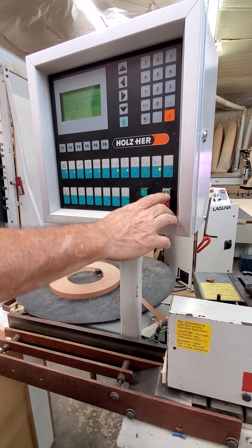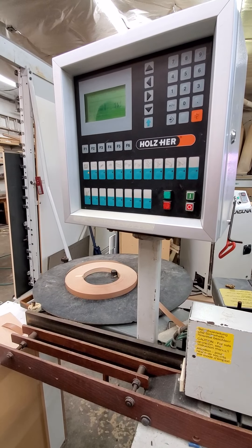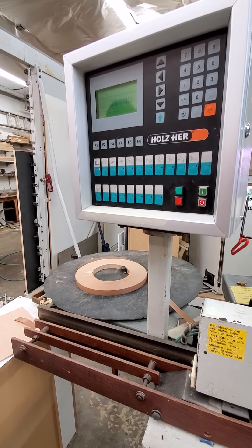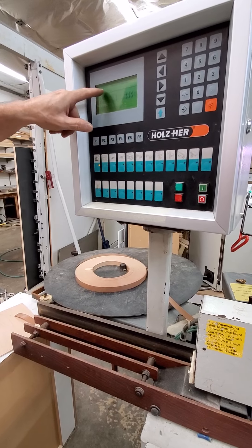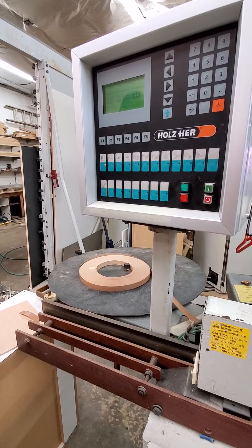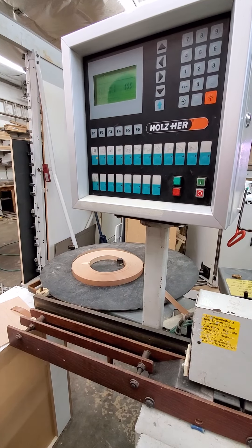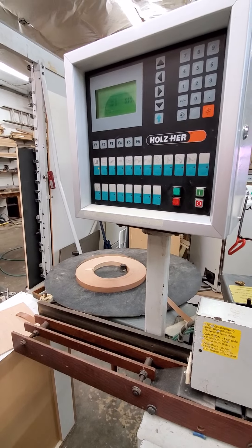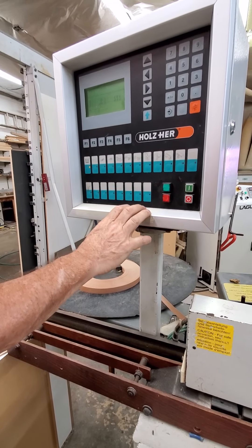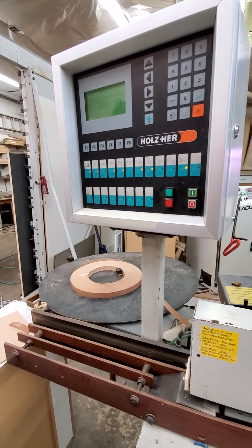If it's up to temp you can just hold the button and it'll come back on. Now if you don't use the machine for more than about 30 minutes, the glue will go into what's called 'delayed off,' which means the glue will cool down. All you have to do is come over, see the 'delay off' message, and hit the delete key — it'll start warming back up.